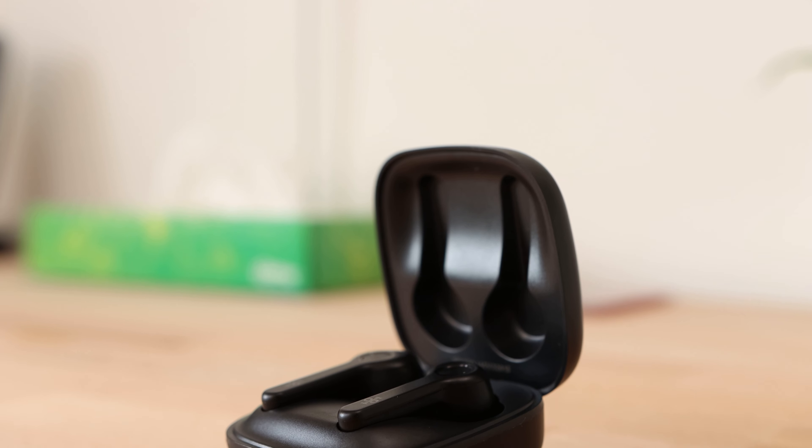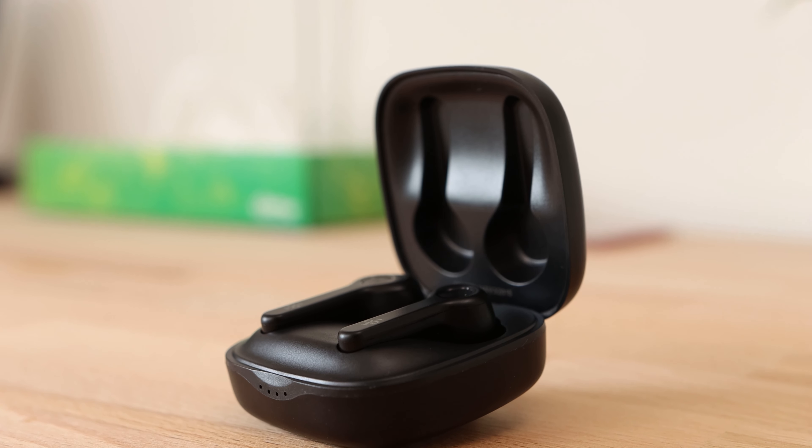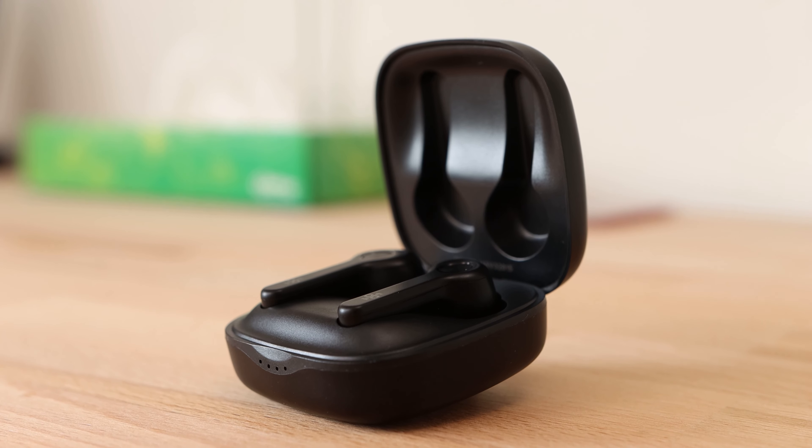When it comes to charging up the earbuds, this is done over USB Type-C and I'm very happy to see Type-C in a budget product, and I hope to see this trend continue into the future. The charging case supports a form of fast charging and can be fully charged in around 90 minutes.